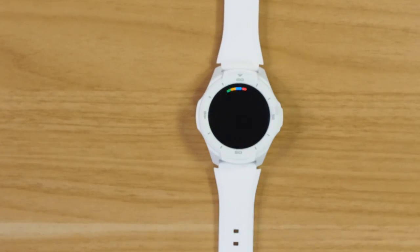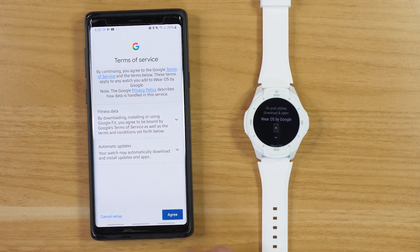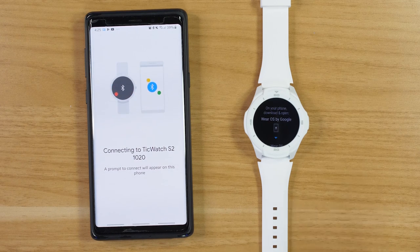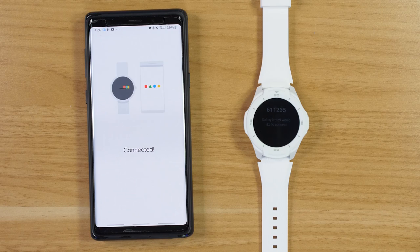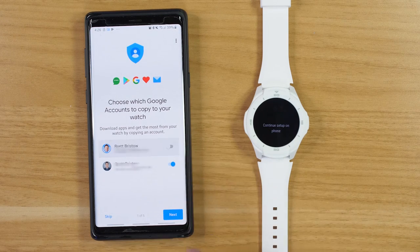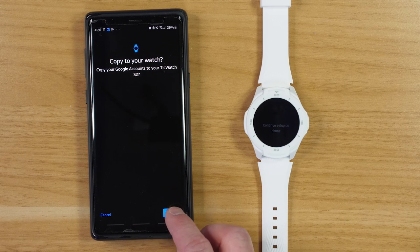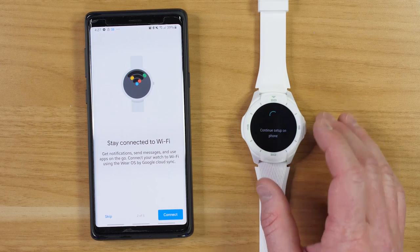You will need to download the Wear OS application on your mobile device. Open up the Wear OS application, start the setup, agree to the terms, and then the TicWatch pops up and it's going to connect via a Bluetooth connection. It's going to ask if those numbers are the same, and then you can choose which account you want copied over onto the watch. I'm going to choose my main account here. Then we'll need to confirm our screen lock to set up the device, and it asks if we want to copy our Google account to the watch — yes, I do. It has now connected my Google account over to the TicWatch S2.